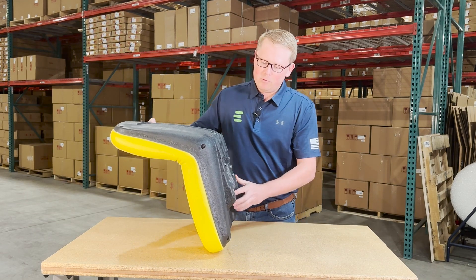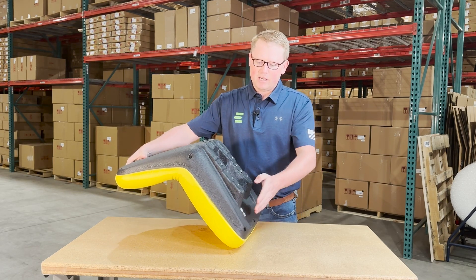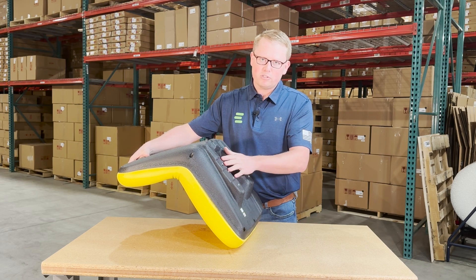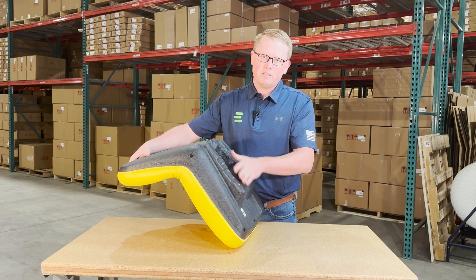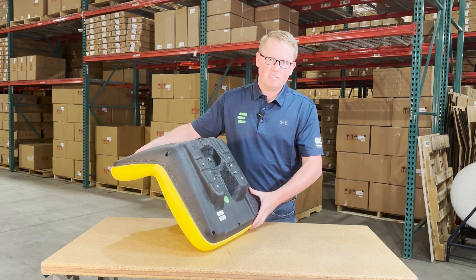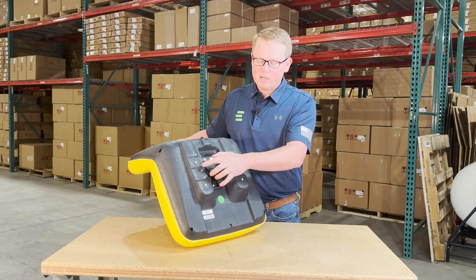The seat is made with a very durable blow-molded plastic base that on the bottom side includes raised portions to match the angle of your current seat. That way this seat is going to fit on your machine at the correct angle and mount up and sit the same way as your original seat. The mounting provisions are installed in place.